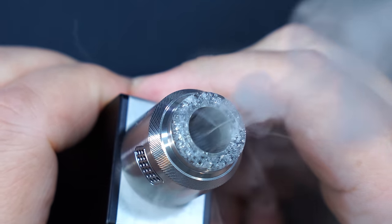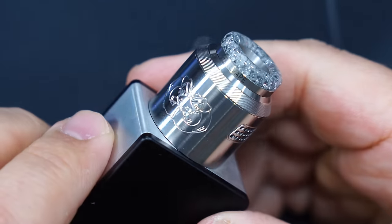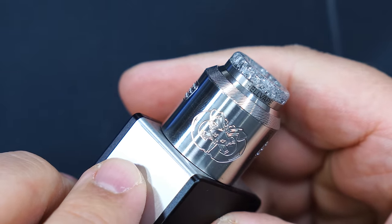Pop it on my Clutch Mechanical Mod here, give it a test fire. Yeah buddy — we are ready to vape. And there you go — that was the Drop Dead Version 2 by Hellvape.